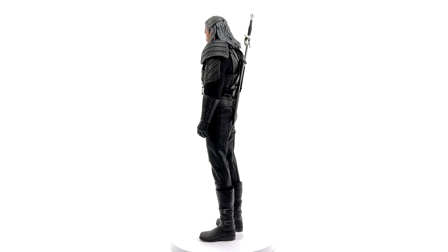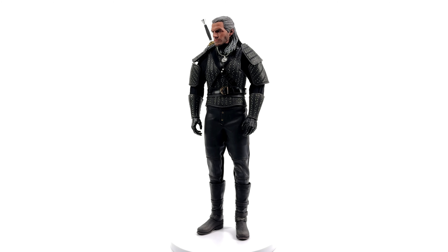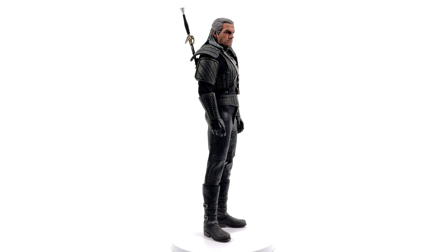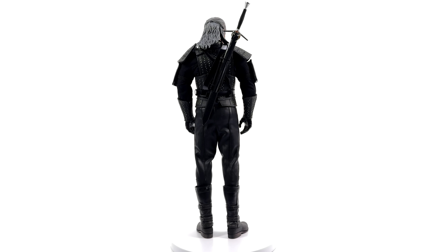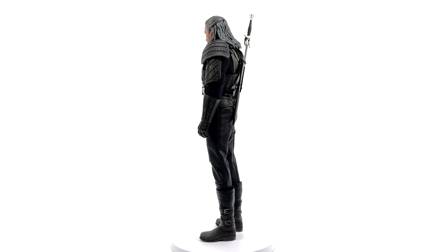Right now I think that's what's throwing it off for me. Everything else I love — the look of the outfit, how it drapes and hugs the body, how broad he is at the shoulders, and even that head sculpt. From a distance, I can tell exactly who that is. It's Henry Cavill as the Witcher. This is my preferred look for his Witcher. Having all of the studs on the outfit, it just adds so much visual interest.